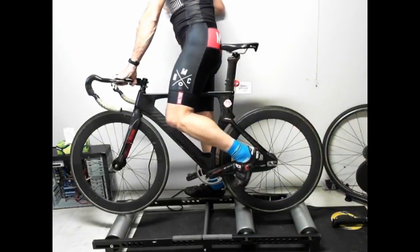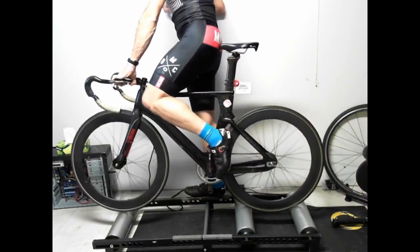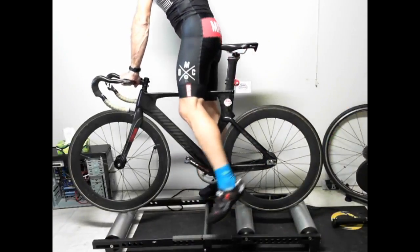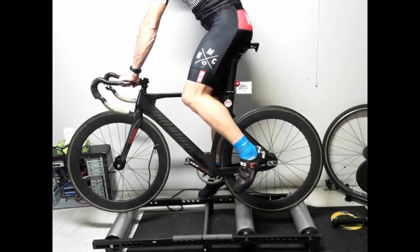I put my pedals so the first foot down is my takeoff pedal. I have it set up so I can actually hop on — leaning on the wall, door frame, whatever you want to do.